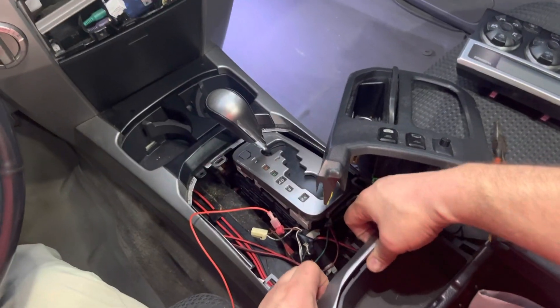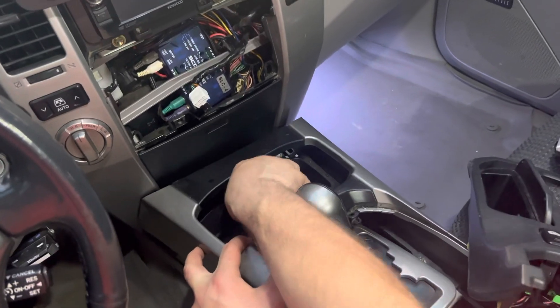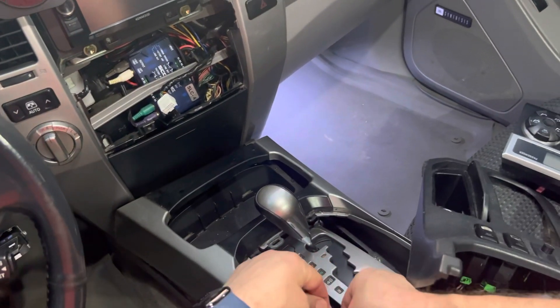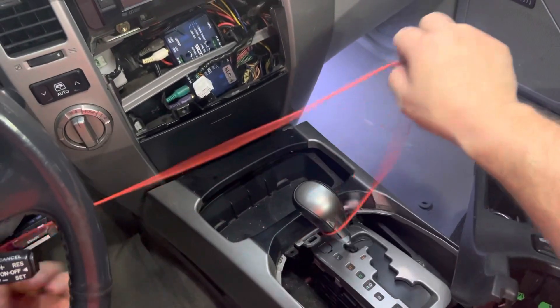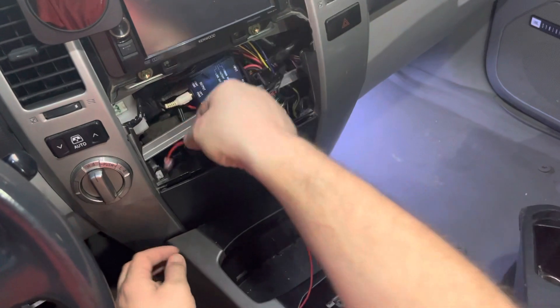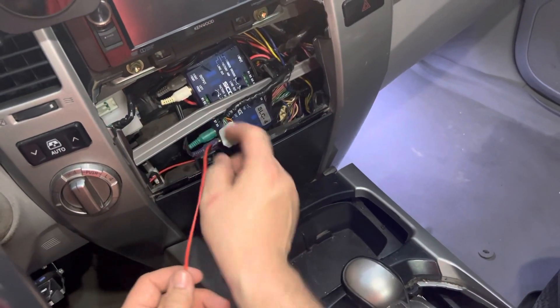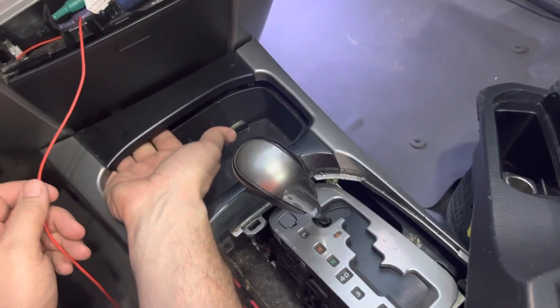The best way is to grab this whole piece, go around through here, lift up on it, and remove your cup holder so the whole unit is loose. It's probably easier to run it from the top down, so you're going to fish this down behind the holder and bring it down underneath.